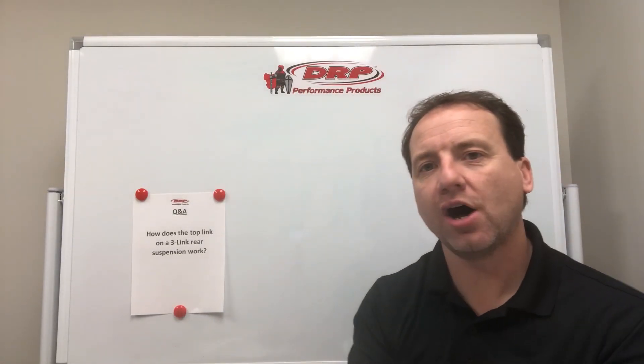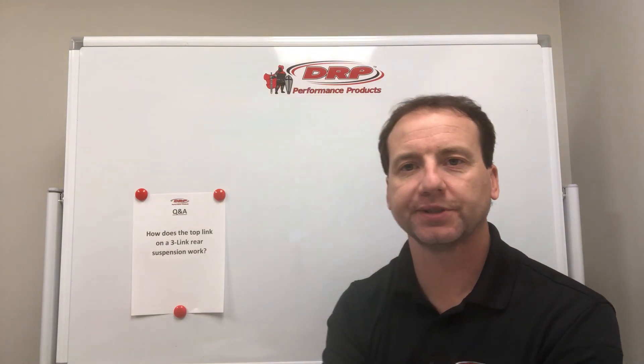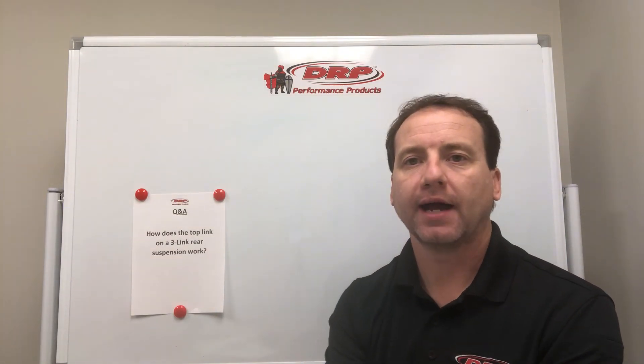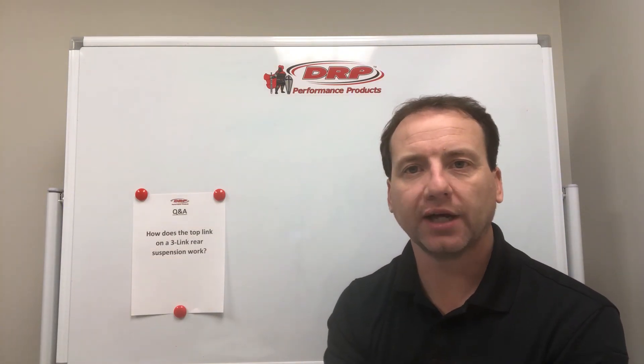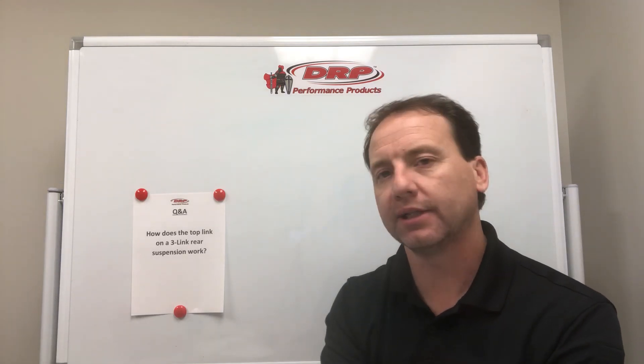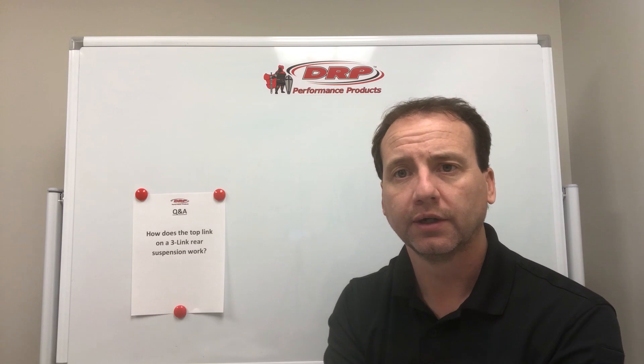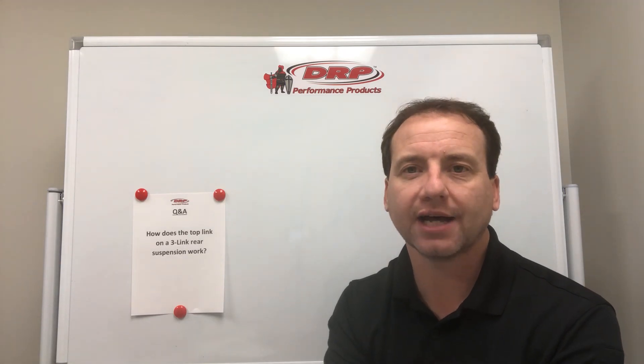Q&A time. How does the top link on a three-link rear suspension work? It would probably be good to look into some resources on how four-wheel drive works and how acceleration forces work, but let's just break this one down at a really low level pretty quick here. So, how does the top link work?